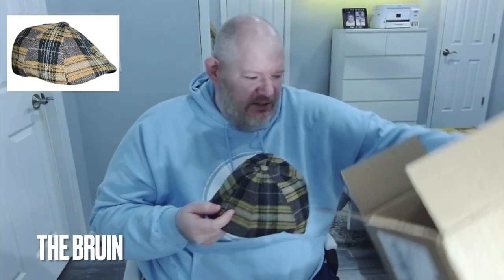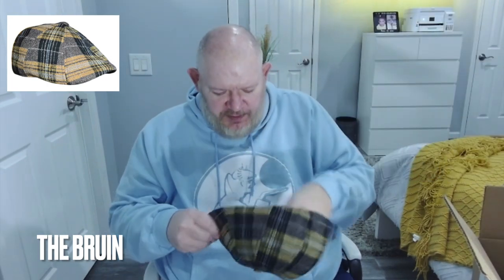First one we got is the Bruin. They always give you a little tuck of cardboard in there to keep the hat firm when it's shipping.